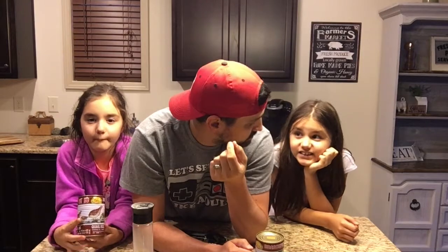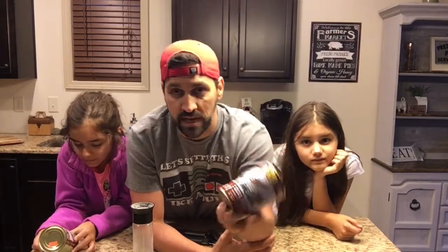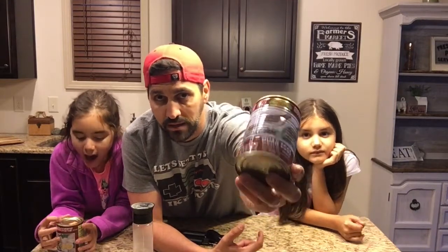Hey everybody, welcome to Kaelin's Life again. Today we're going to do a taste test video of something really different. I don't know why we've never had these before — evidently they're eggs. We're going to do a taste test on some canned quail eggs. So stay tuned and we're going to go ahead and crack these things open, give them a try right here on camera.